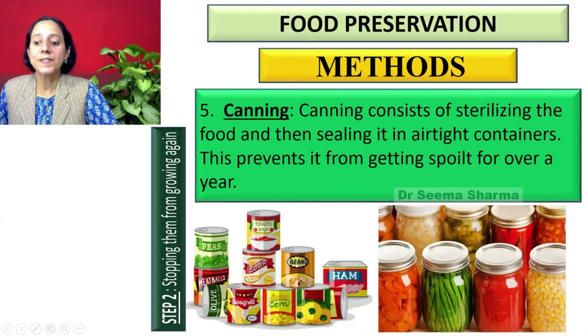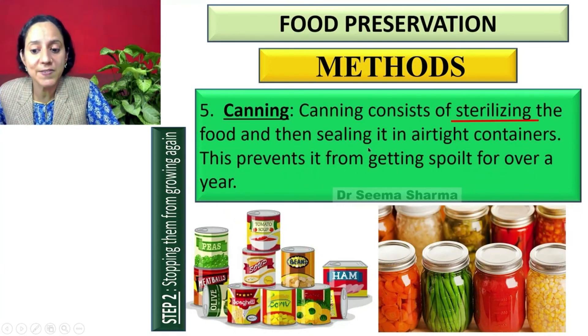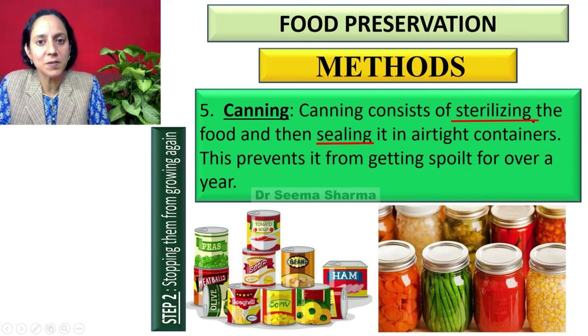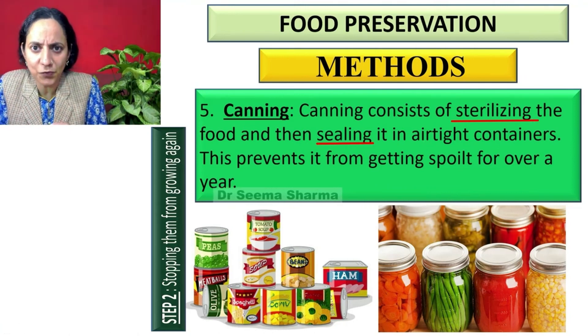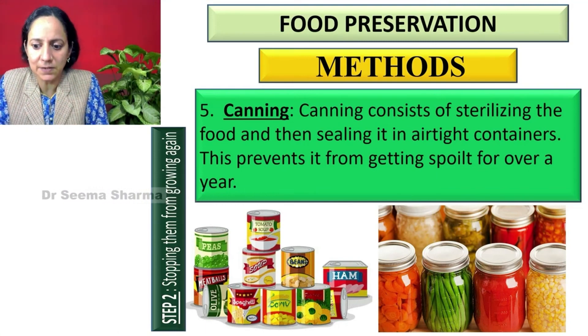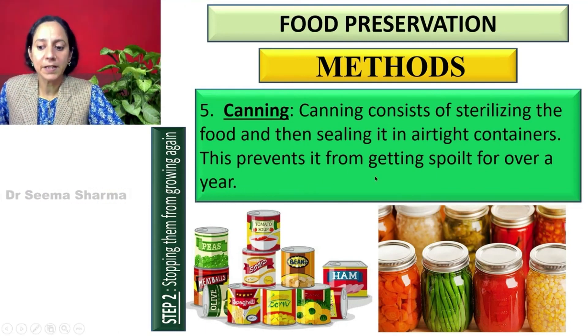The next method is canning. Canning consists of sterilizing the food — that is, making the food item free of microbes — and then sealing it in airtight containers. This prevents the food from getting spoiled for a long time.